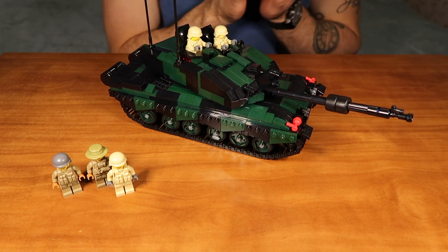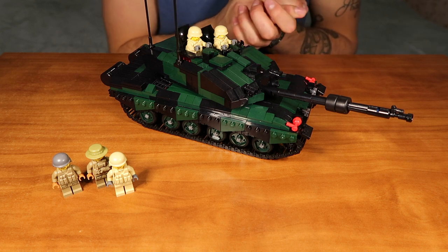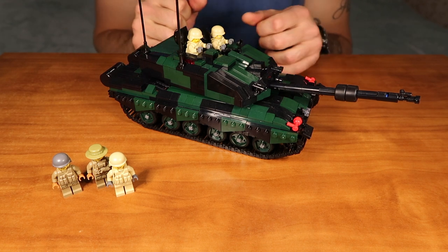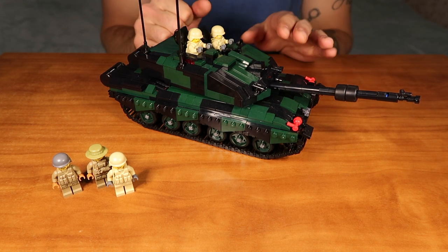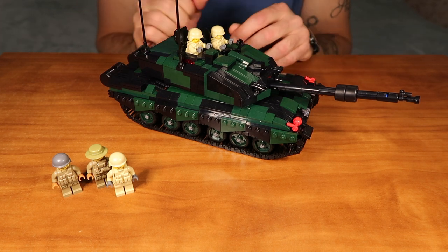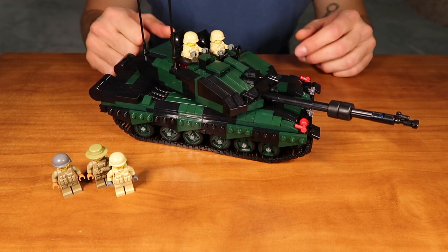We will ship both the original BrickArms gun that you choose and the Challenger 2 Armorbrick together. The last but not least, we have two antennas on our turret and of course the dark green and black color scheme for our camouflage version. Now let me show you the kit up closely.